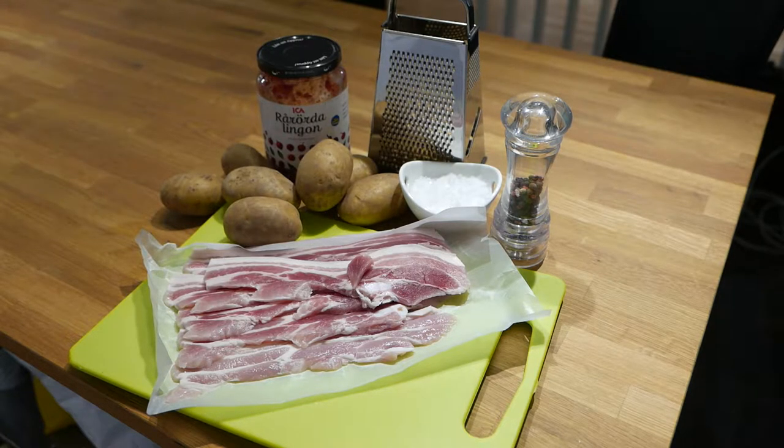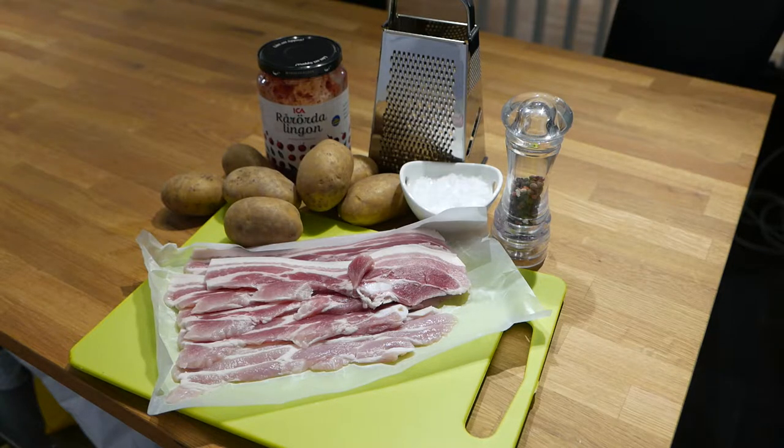This is extremely easy and all you need is unsmoked bacon, potatoes, salt, pepper, and fat to fry in, like butter or oil.